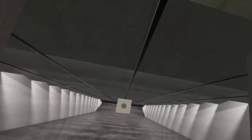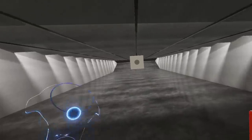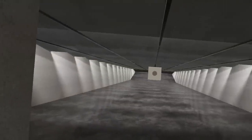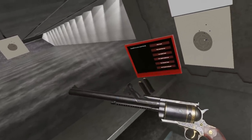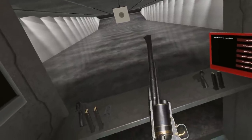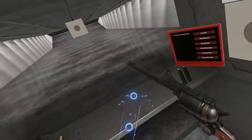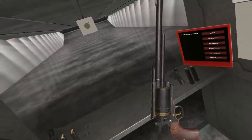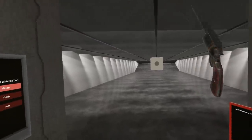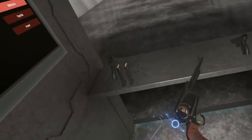In addition to that, I have a firearm model that was donated for use in the game that it has taken me far too long to get in. My apologies to Preston for taking so long, but she looks so gorgeous now that she's in. That's right, we finally have the BFR — an absolutely ridiculous single-action revolver in .45-70. He actually did several different texture motifs, and I picked the fancy one, because when you've got a revolver with those dimensions, you've got to go fancy with it.